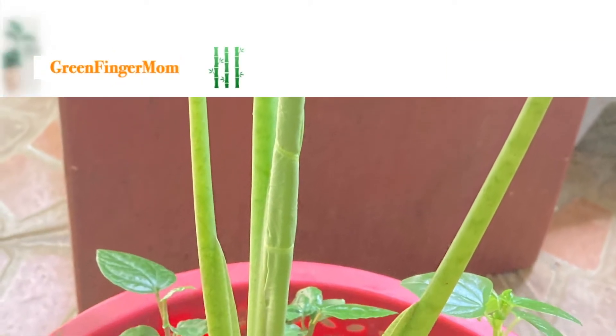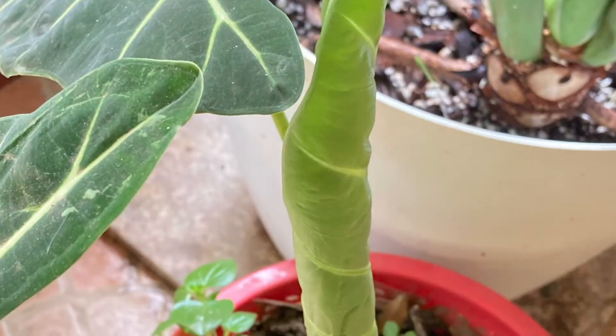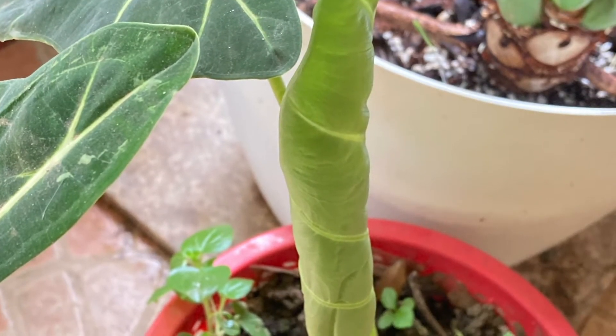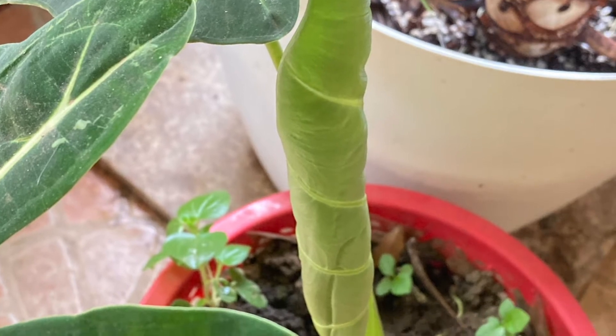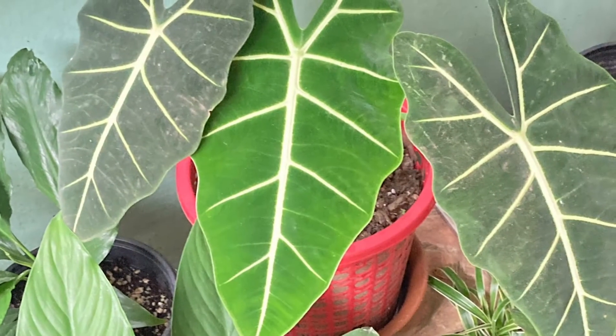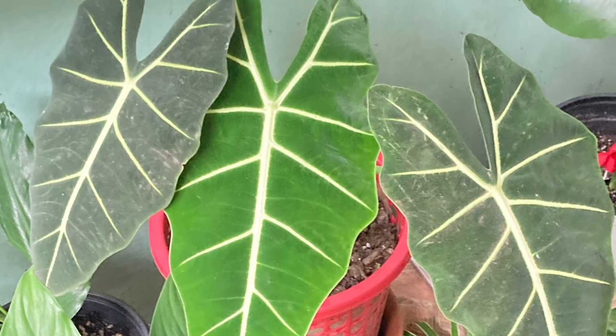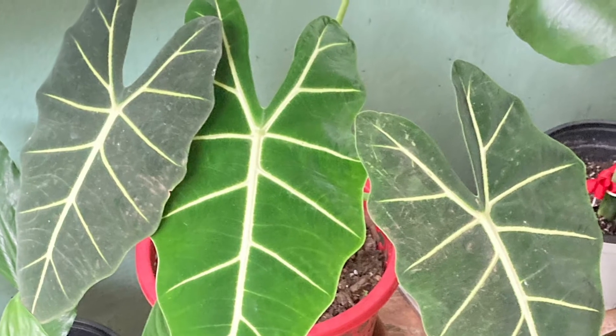The green velvet Alocasia grows faster in bright light and can grow up to 3 feet. The large arrow-shaped leaves grow on the end of stems that grow from rhizomatous or tuberous roots. It grows as a tender perennial outdoors under the right conditions, being native to tropical climates.